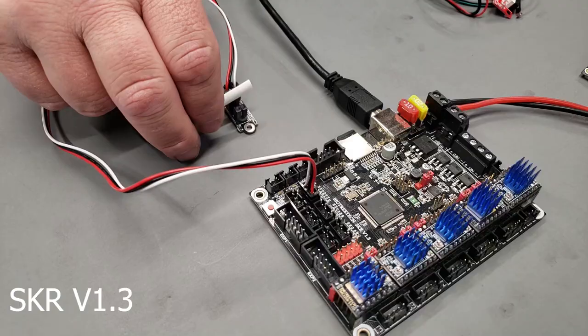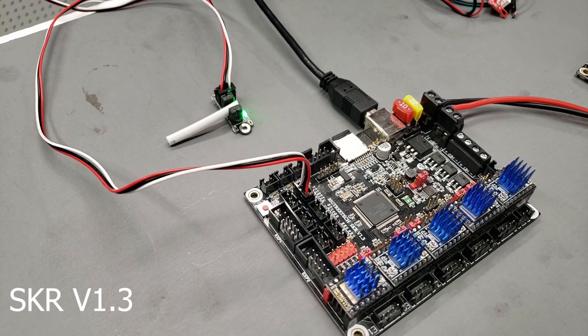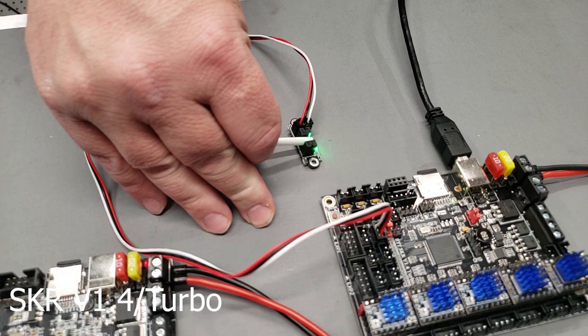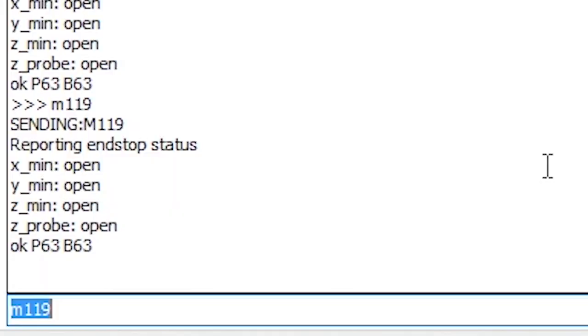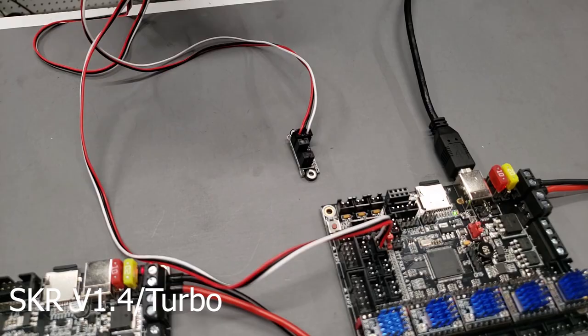If I trigger it here, you can see that the Z min is reporting open, and then I'm going to put the white piece of tubing in there. You can see now that the Z min is now triggered — that's functioning exactly as it should be. Looking at the M119 command, you can see that the Z probe is open, and when I put the plastic in there and check the Z probe again, you can see that it's still open.